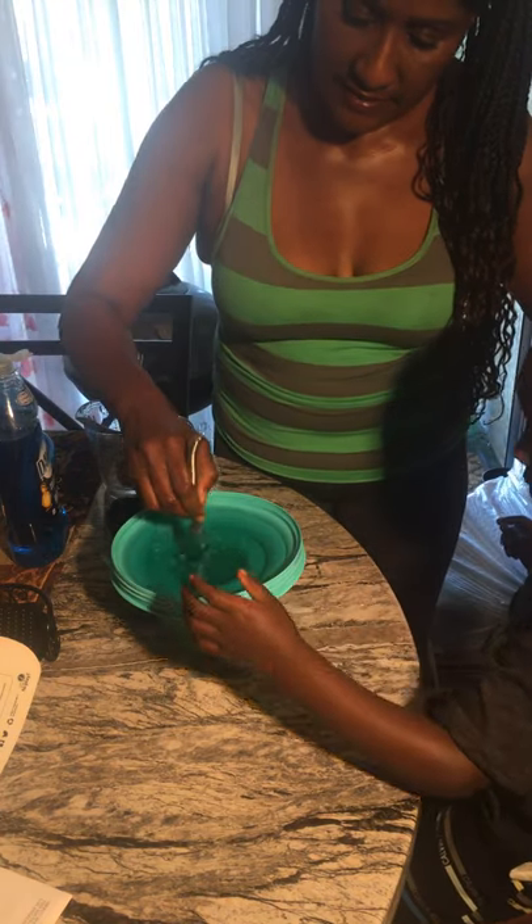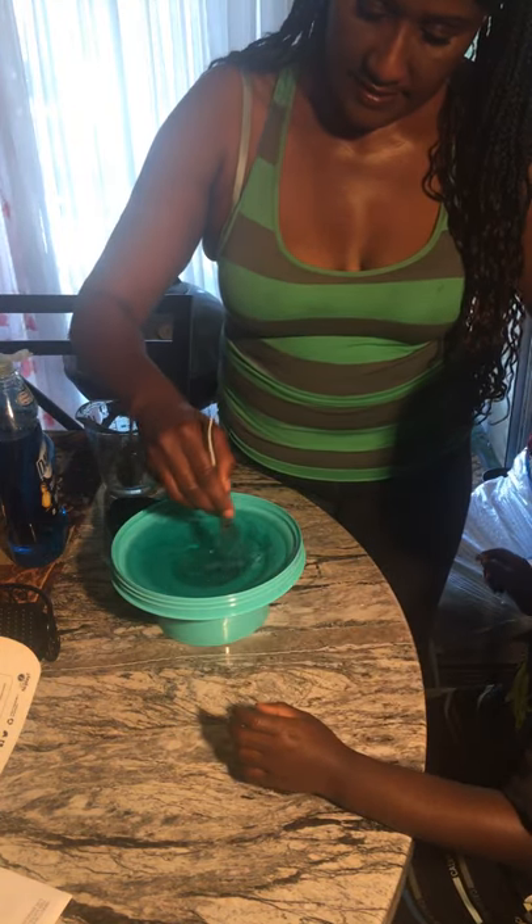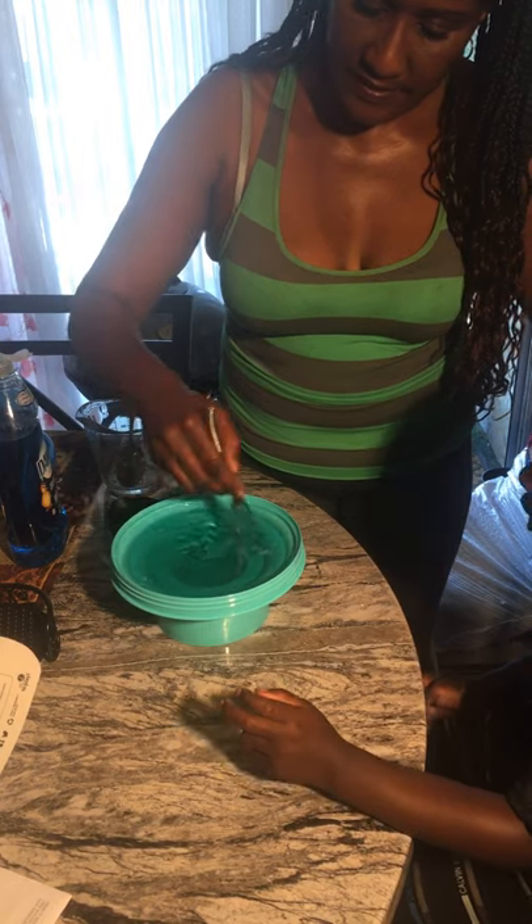Okay, now you're supposed to let it sit overnight. You're mixing it fast — you've got to mix it slow.